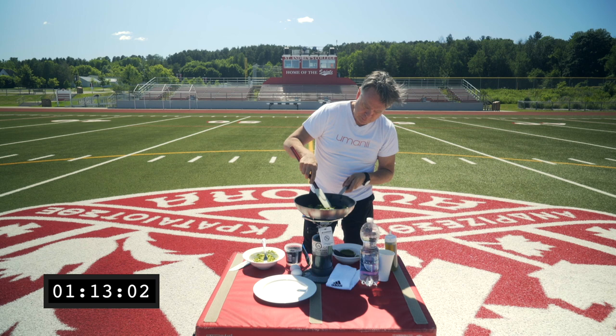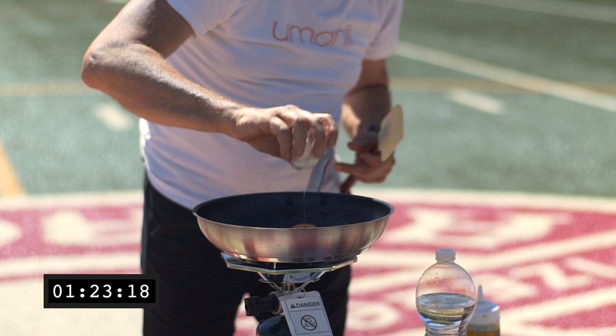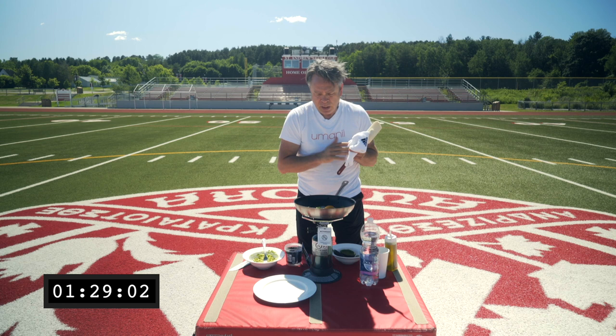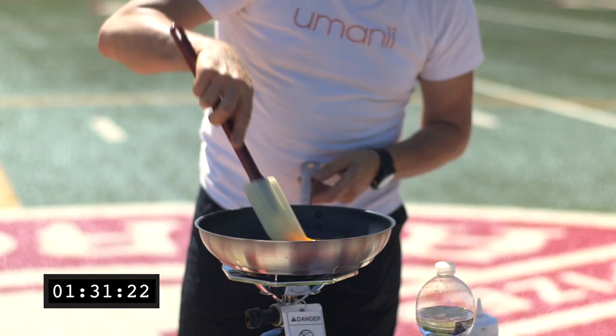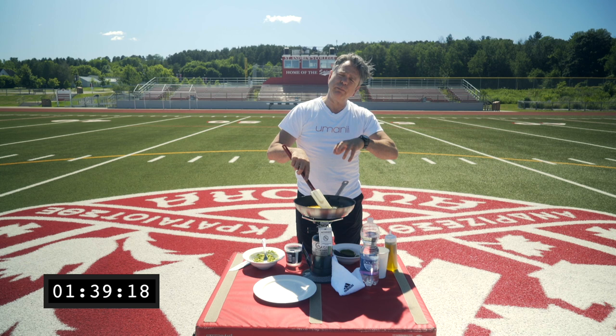Grab the egg — one hand, one. Second egg — one hand, two. Now here's the trick about making good scrambled eggs: you want to keep them moving so that they don't stick to the pan. You also want to keep them moving so that you get them evenly cooked and they don't end up becoming dry.